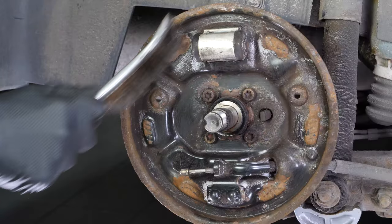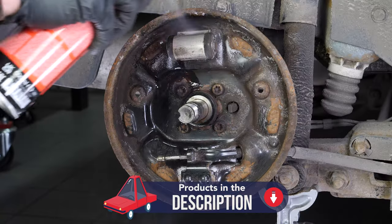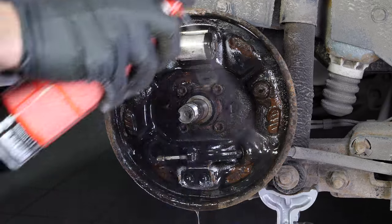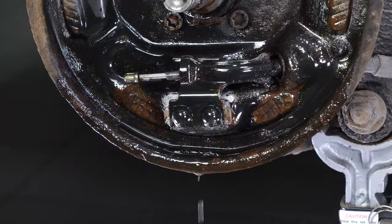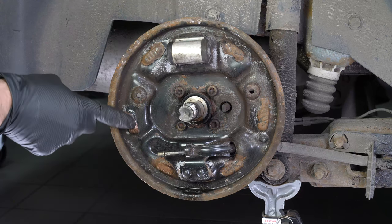Remember to protect the floor by placing a fluid collection tray. Use the grease supplied in the kit and grease each contact surface of the shoes.